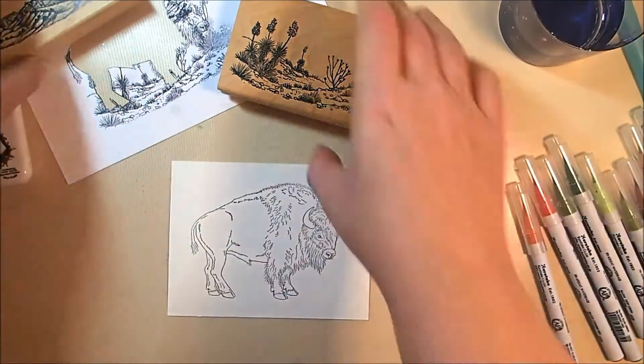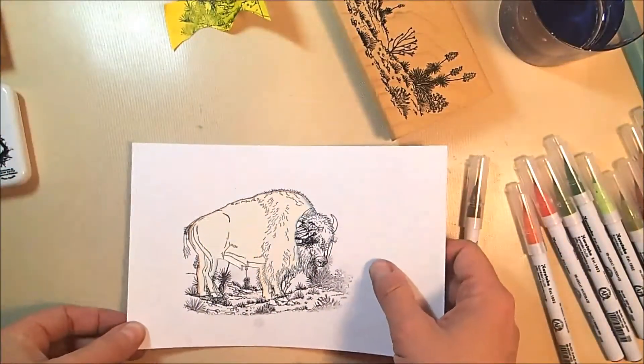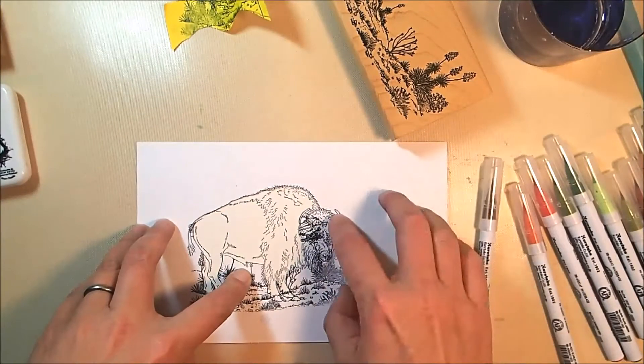I am stamping this onto Arches 140-pound cold press watercolor paper, which is a very high-quality watercolor paper, but I will talk a little bit about how the Zigs work with it in a second.